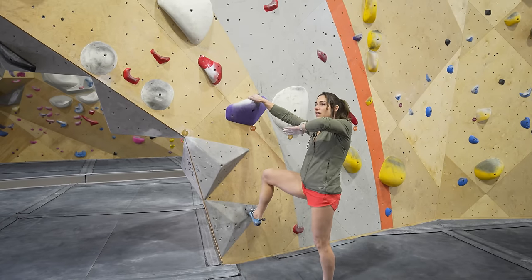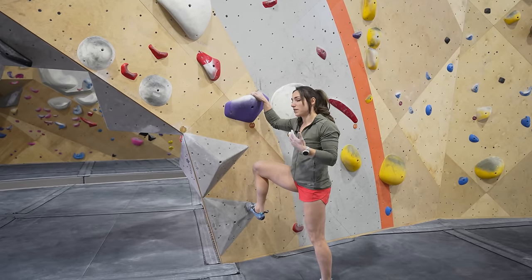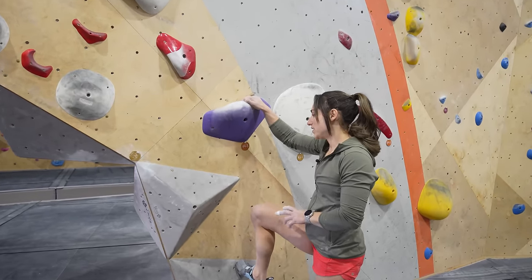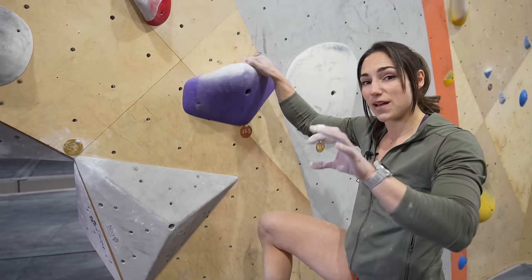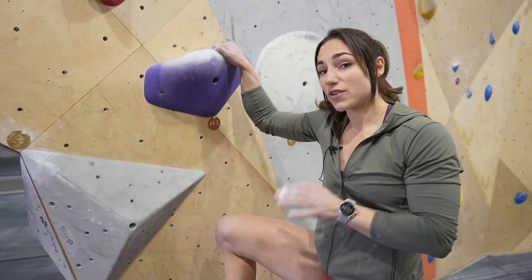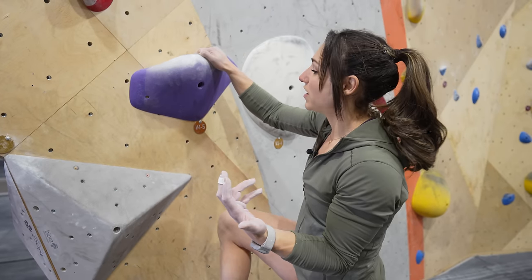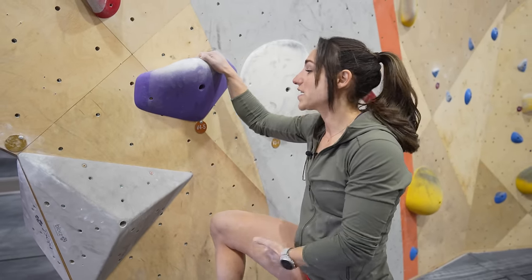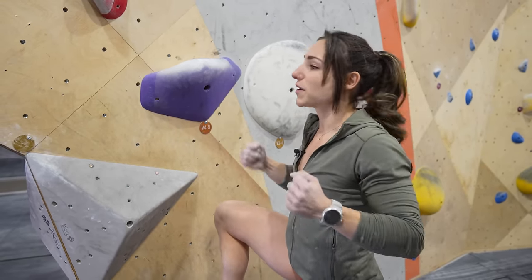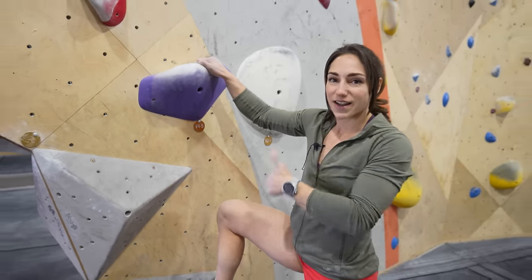Come with me to do this coordination, jumpy style climb. The grades are all relative — for myself this is still a warm-up grade, maybe a medium warm-up grade, a V4-5. Coordination is not my strong suit, but it's really a good way to warm up the leg power, the big muscle groups and the biceps, and everything to propel me to the next hold.